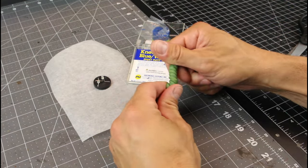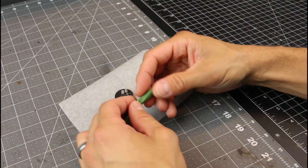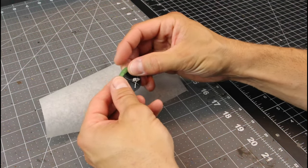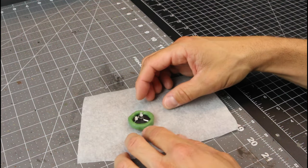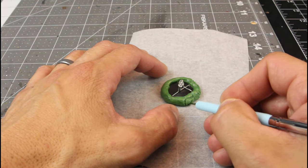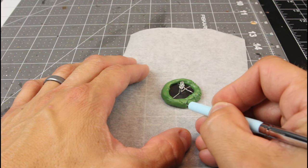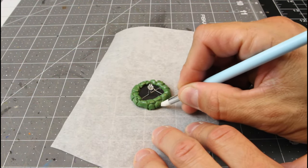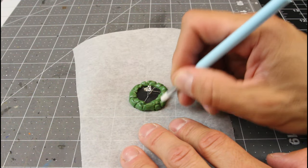Now we break out some green stuff, mix it up really well, and use it to form our rock structure around the campfire. You can use Play-Doh, any sculpting clay, or Milliput — I just always have green stuff laying around and you're not using a lot. We're going to sculpt this on parchment paper because it'll stick just enough to sculpt but won't stick once the green stuff cures. Use a clay sculpting tool to cut in some stone texture, then use the softer end to define those lines. You can find links in the description for all the products and tools I use.